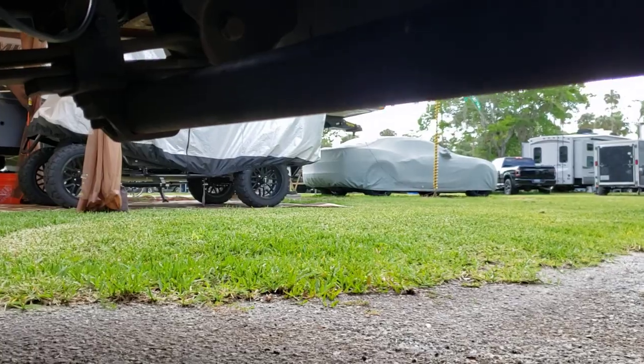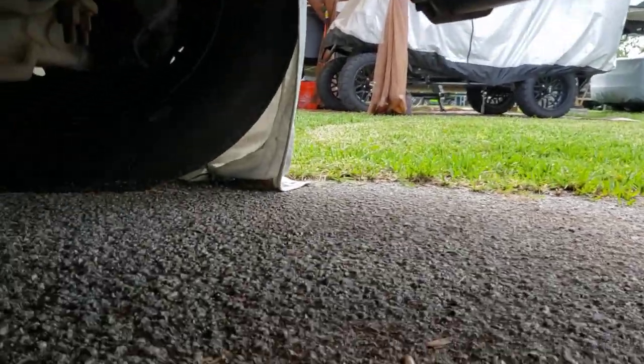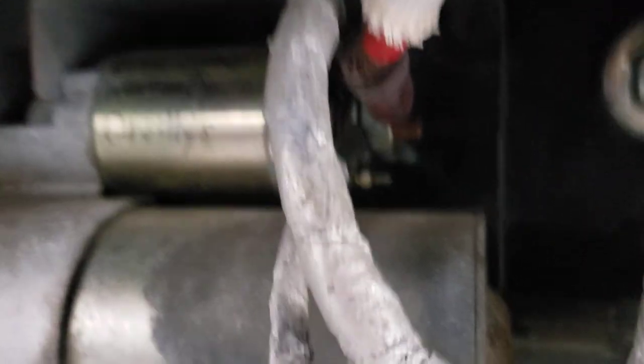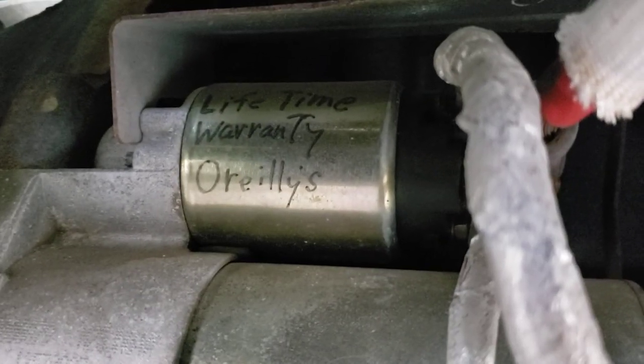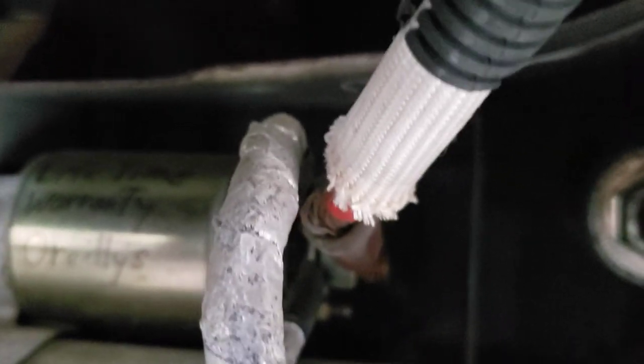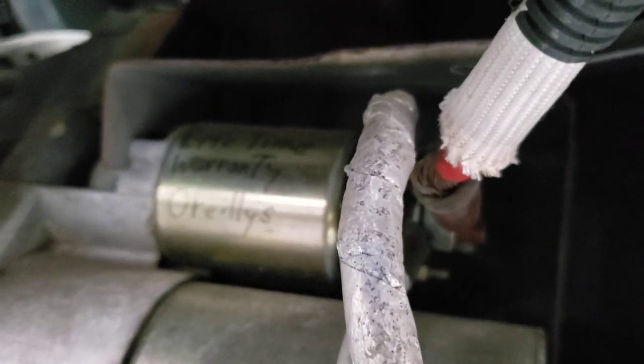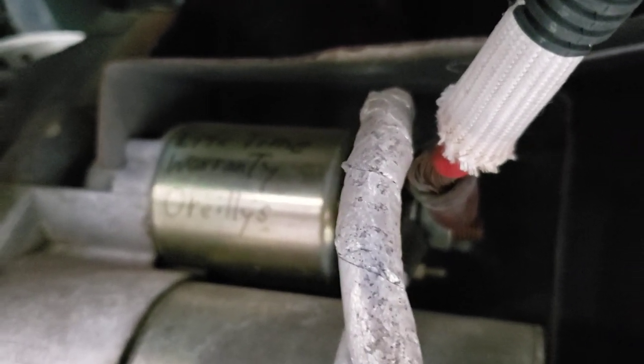Now let's crawl under the RV. Okay, I'm under the RV — a little tight squeeze trying to get a good spot where you can see this. There's my starter and you can see my solenoid that I put on — lifetime warranty from seven years ago and it's been working just fine. And you can see the heat shield right there. That's the heat shield that sometimes gets removed, and if you replace the starter and it doesn't come with one, that's going to give you trouble.